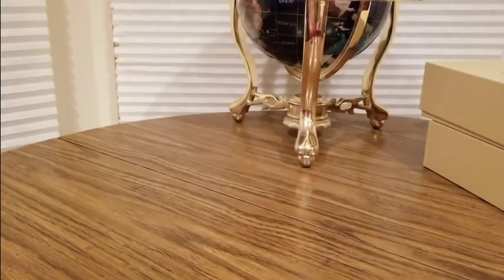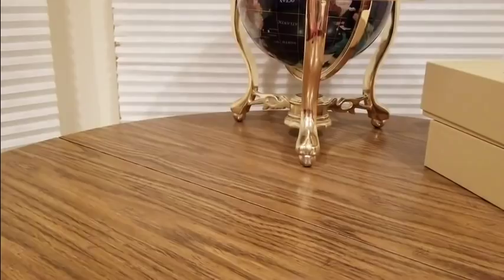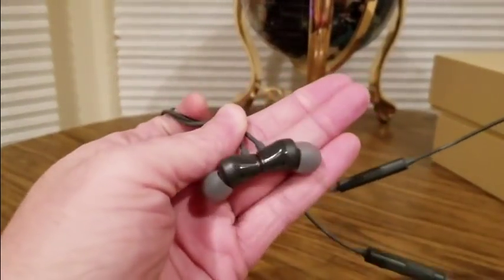Hey YouTubers, here we go again with another unboxing video. This is coming from Meezy — check them out, link is down below. I had the box, I don't know what I did with it, but these are the new Bluetooth earphones, earbuds.